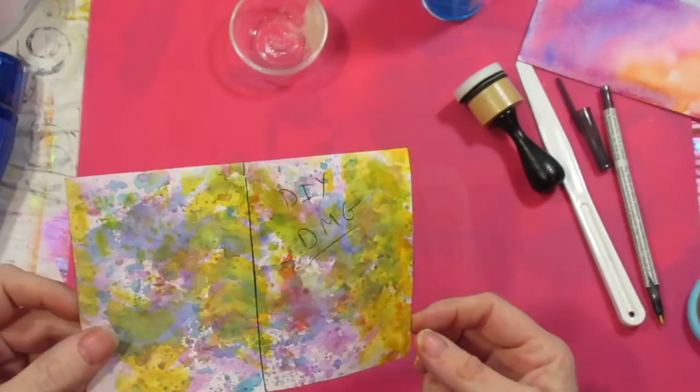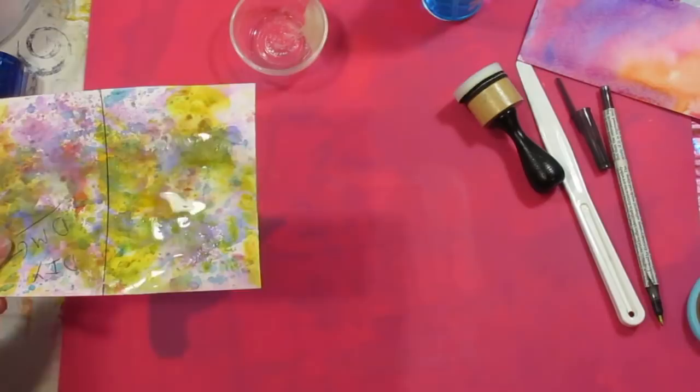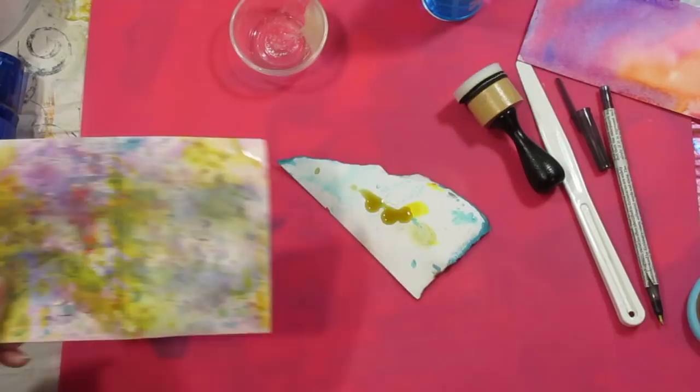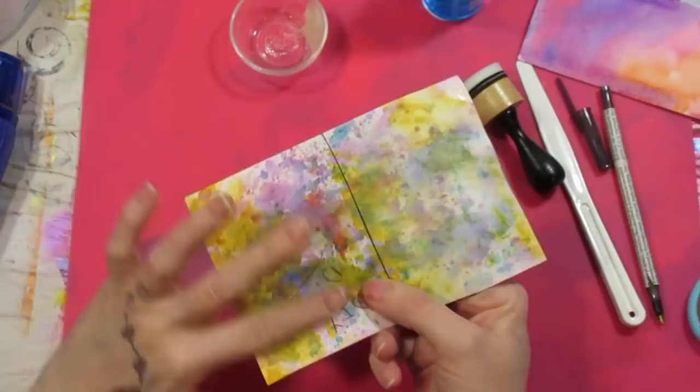Isn't that amazing? It didn't hurt the paper at all. Now if I take water and spray the untreated side — see what's happening? All the colors are running and it's ruining it, taking the color off. Look at the vibrancy compared to the two sides: that one's nice and vibrant, and that one is washed out. And the paper on the untreated side is getting soggy because the water is penetrating, whereas the treated side stays firm.